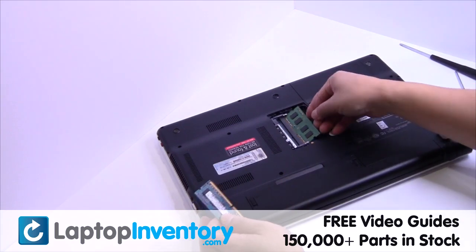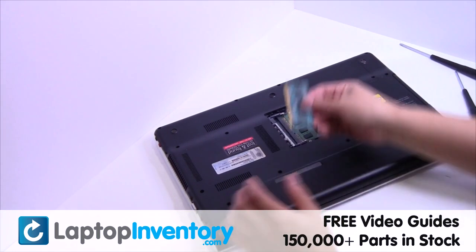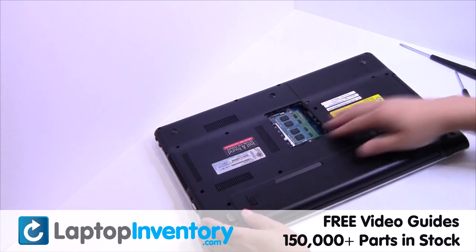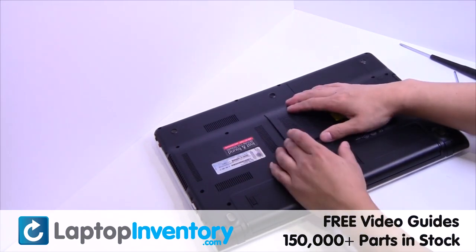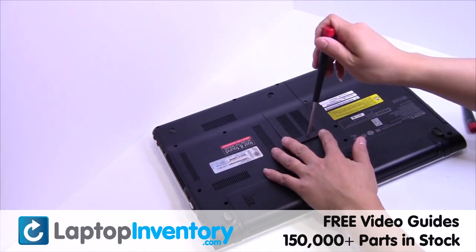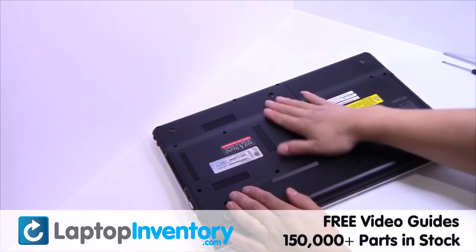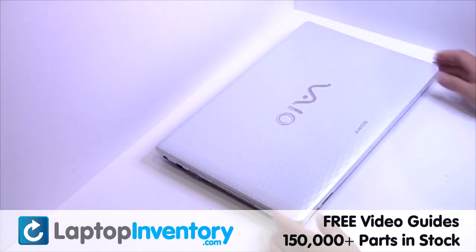Place the memory sticks back in place. Put it back in place. That's all. You just installed new laptop memory.